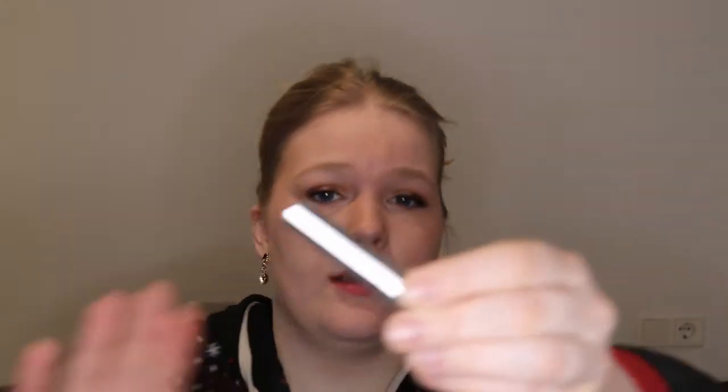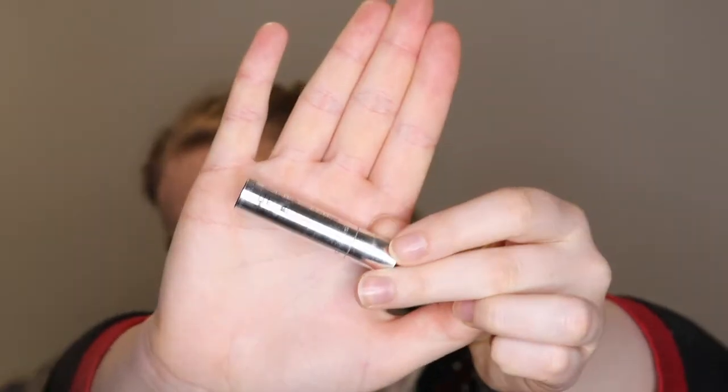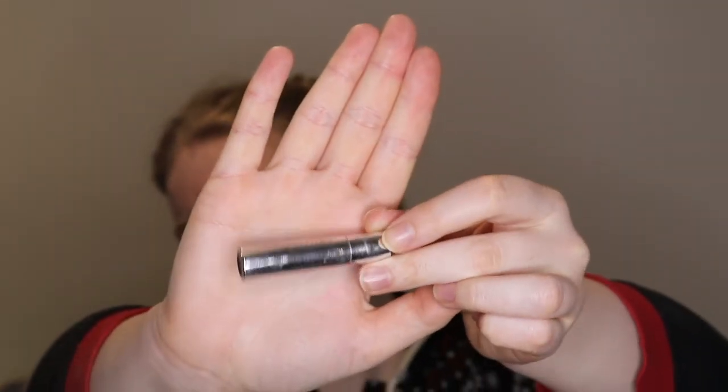I have this little mascara from Bare Minerals. I don't think you can see anything on it - it's too bright. I am playing with the lighting. I have a light - it's pitch black outside - I have to figure out a way to have my lighting okay in the winter when I don't have natural light all day. But it's the Lash Domination Volumizing Mascara.